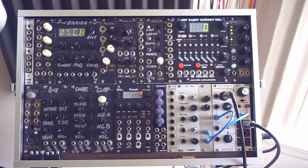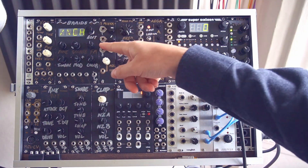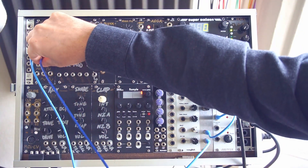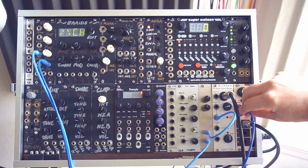It gets kind of crunchy. So we will take this square wave signal that we're getting out of this fuzz and patch it into our VCO — plug that right into the sync input. I'll take this VCO, take the square wave output, and patch that right over directly to the output so we can hear what's going on.